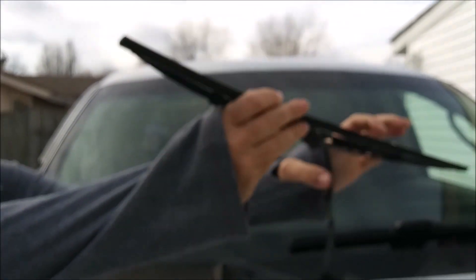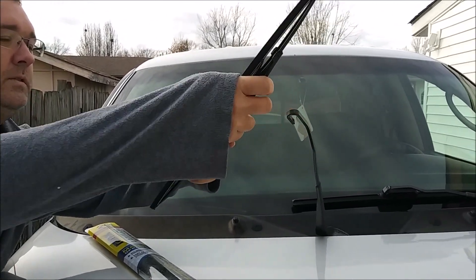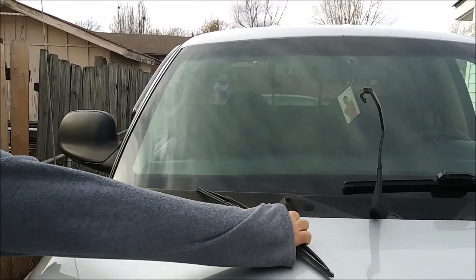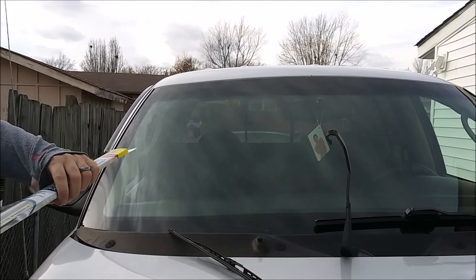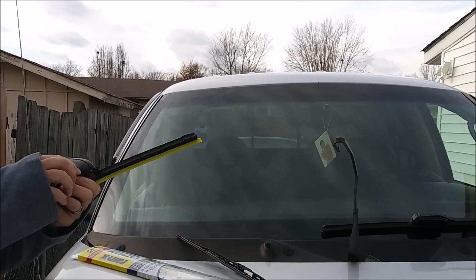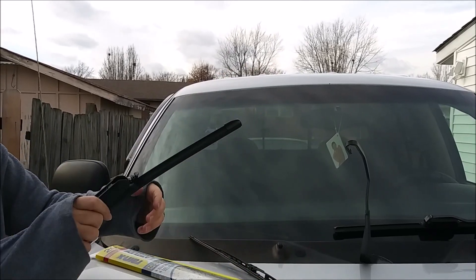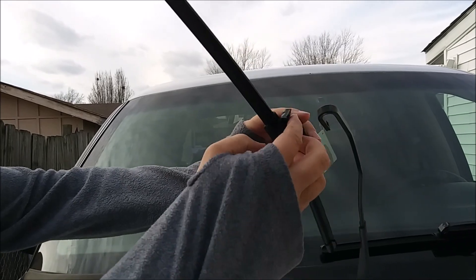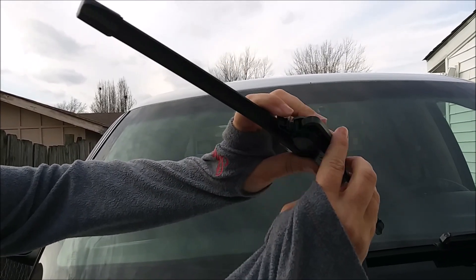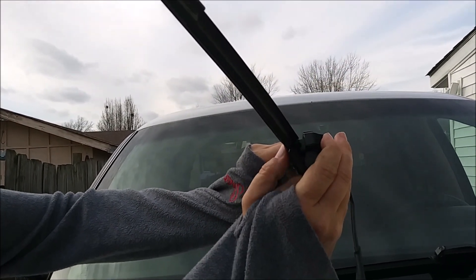Once the tab is down, slide the old blade out through the hook, then remove the protector from the new blade. Open the tab all the way, get in here, and slide it in until it locks in place. Then close that tab.